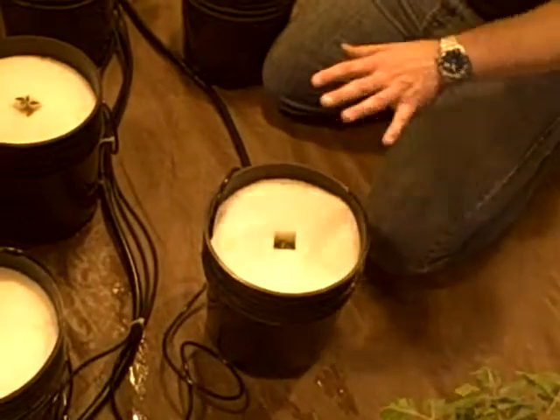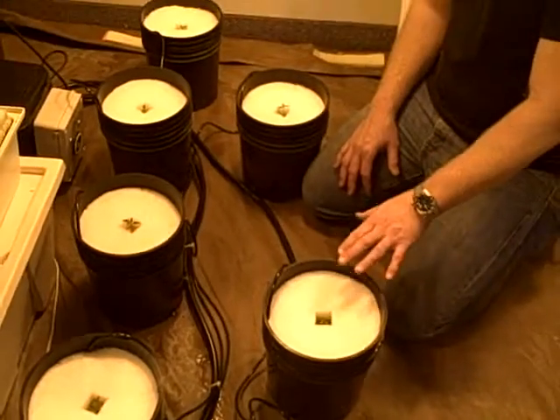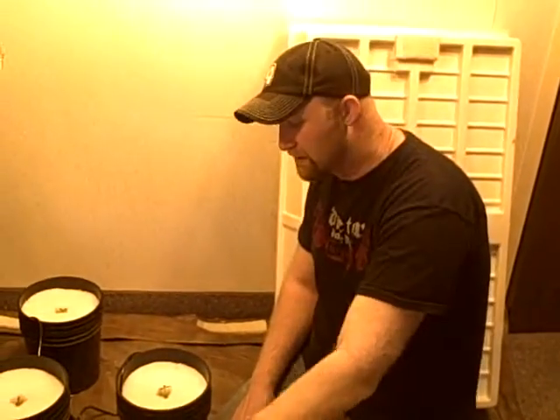I wanted to give you an idea of what one of these systems looks like right after we set it up. We're going to come back to you in about 12 days to give you an update on what it's going to look like after these guys really start to blow up.